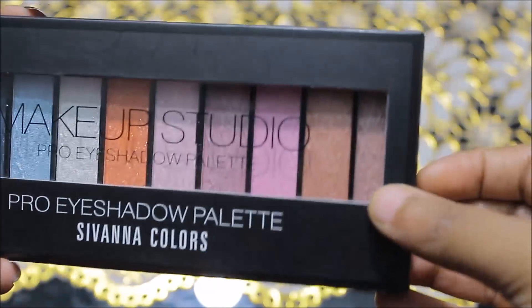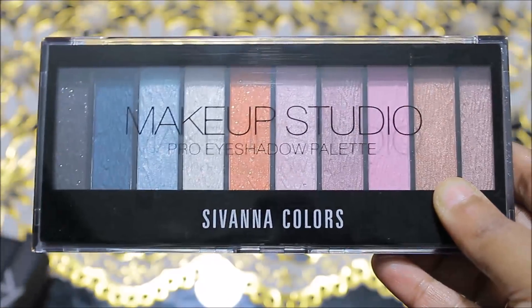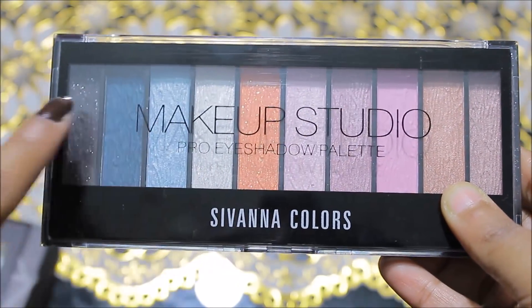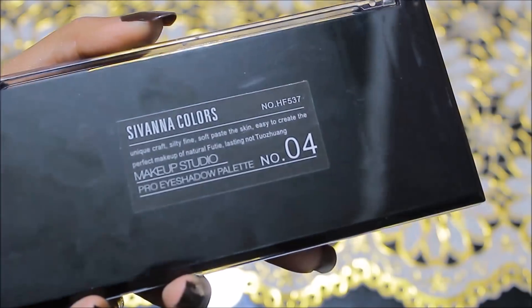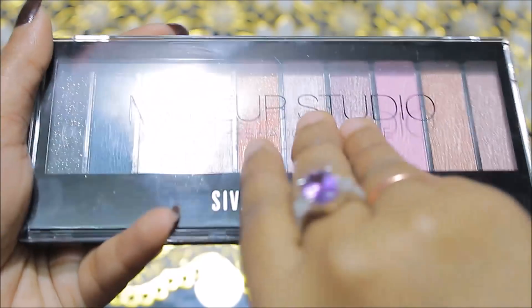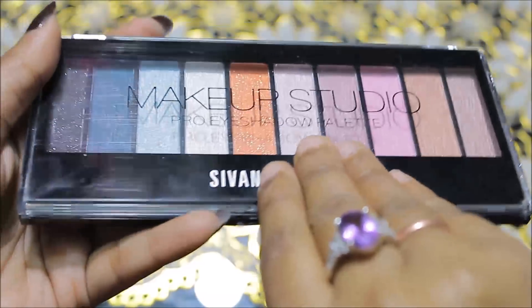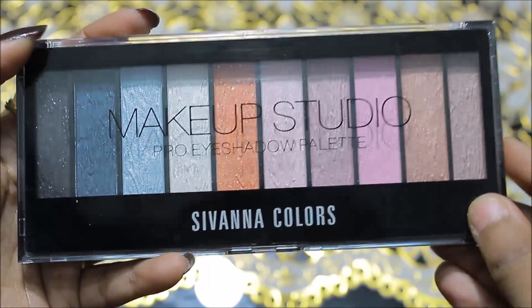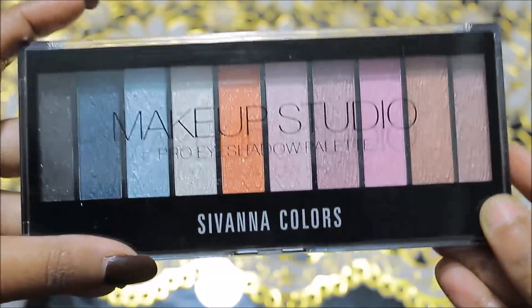Now let's talk about its inner packaging. When we open it, the palette is inside see-through packaging where you can see all the shades. There are some details mentioned on the inner packaging as well, including the palette number. When you open it, the lock is very tight and closes with a satisfying sound, so you know the lock is very good and you can easily carry it while traveling.